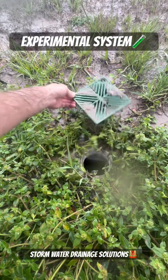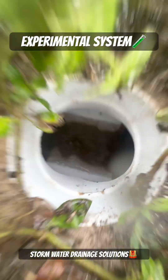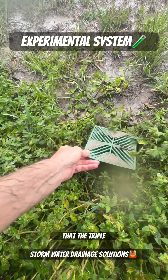Let's go ahead and open it up. Now this one doesn't have any sump — that's just a T-fitting. It's a four inch PVC T that the triple wall is on.